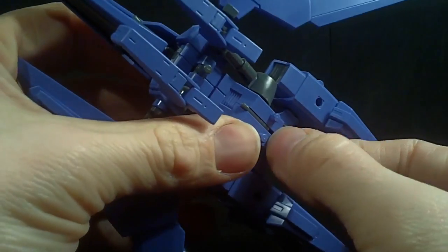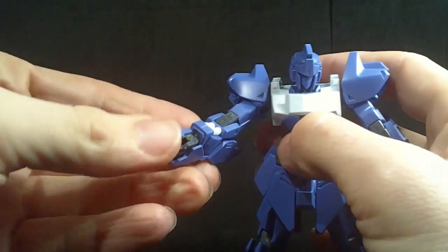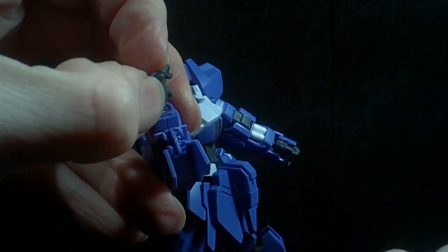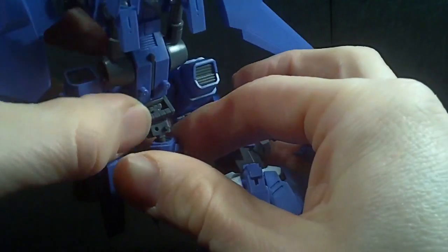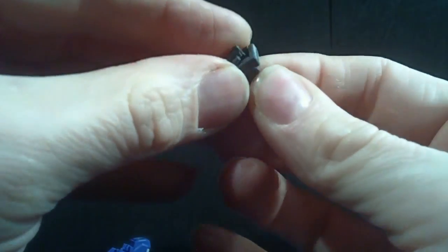You're supposed to flip out this handle like that. Then you can take the Mega Shiki — this is where getting that hand cover back comes in handy — and just separate the hand. Be careful of these hands, because I've had some of the other Delta Gundam variants with their hands break this peg here. So I'd suggest you be careful. You need to take the hand cover off because it's a little too thick to fit with it on.